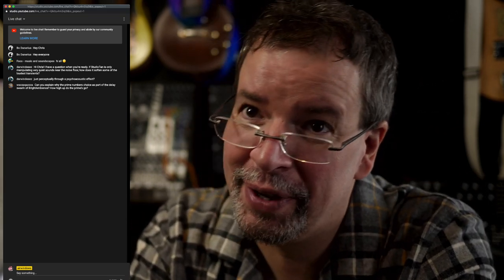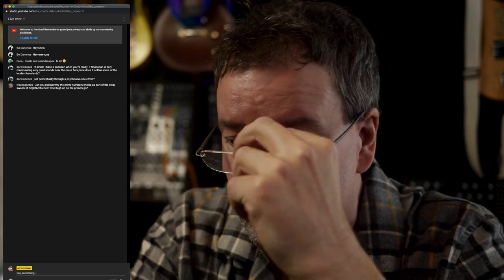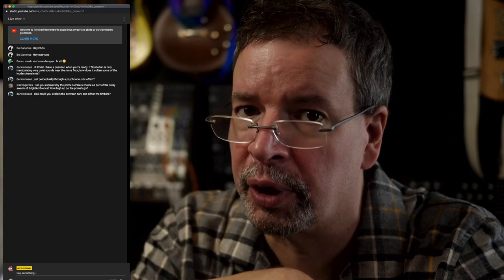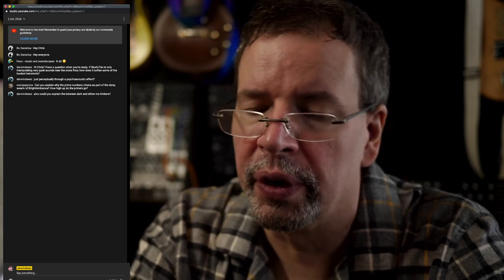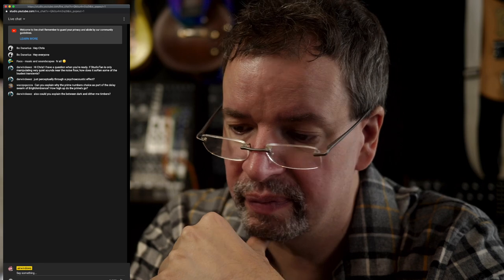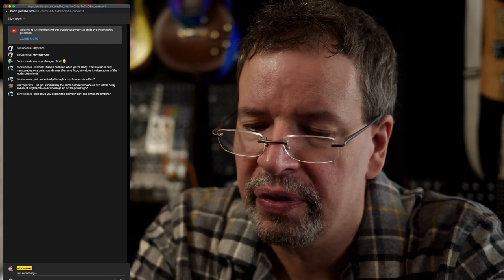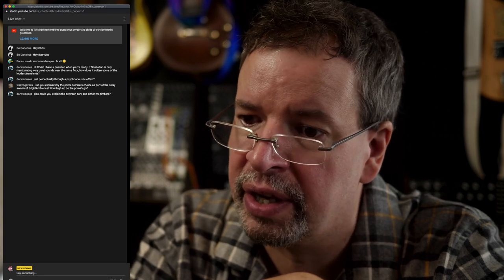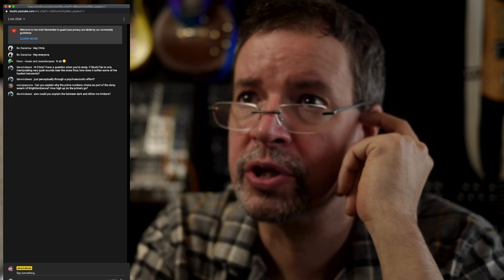Waspikwaza — sounds like somebody from Colin Bender's crew. Why the prime numbers choice? The prime numbers choice — and there's any number of ways to do this. I've actually found lists of super primes, which are primes that are spaced out in a certain way. If you use prime numbers for delay taps, the comb filtering effects will never totally cancel out or reinforce anything. You'll wind up getting an almost all-pass-like effect where there is not a big amplitude difference in frequencies. That's why the prime numbers choice.